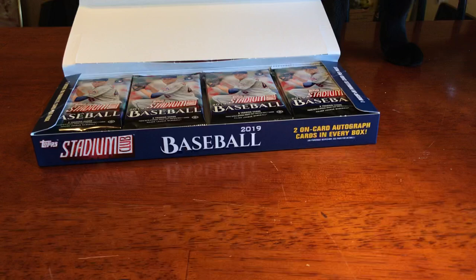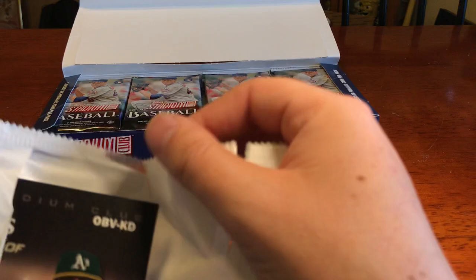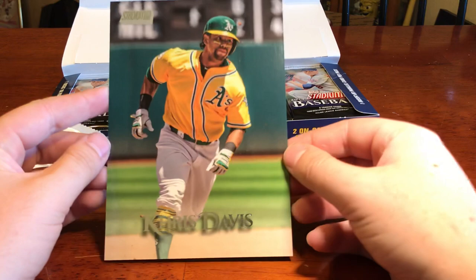We've got Chris Davis — a beautiful looking card there. Very, very nice. Clean photography. Stadium Club logo up top. And here's what the back looks like on that jumbo card. So awesome. Very nice box topper there with its own card sleeve. I'll just put that to the side.